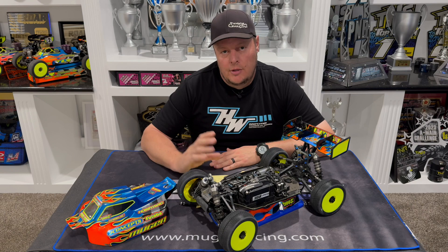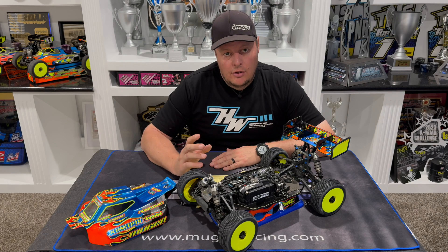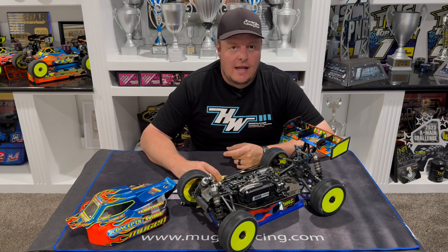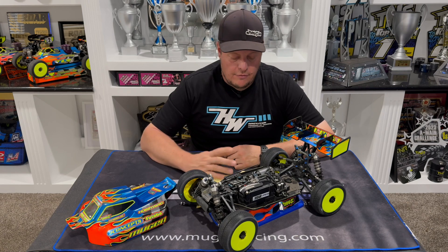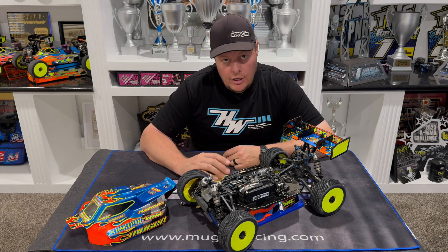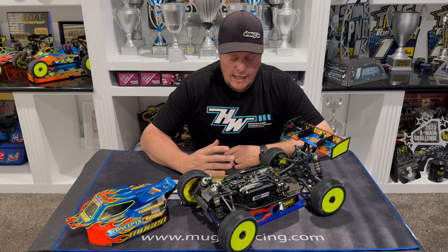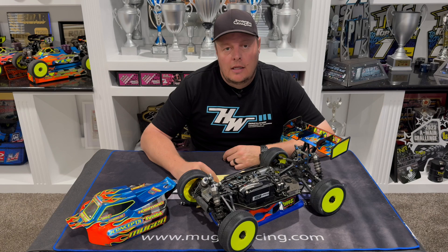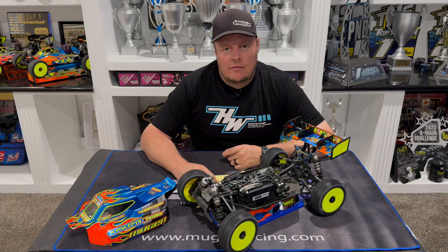That lower value just smooths out the initial response — it doesn't slow down the car, you still have the same overall speed, it just helps put the power to the ground. For stock 1/10 scale on high grip, you may want to run that percentage higher. For me, 25 is my starting point, 20 is for lower grip to smooth things out, and you may go as high as 28 to 30 if you want it to be very responsive and aggressive.